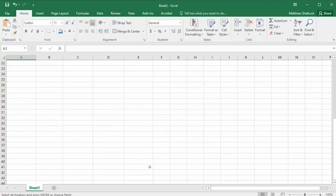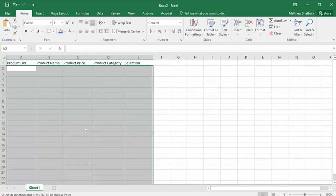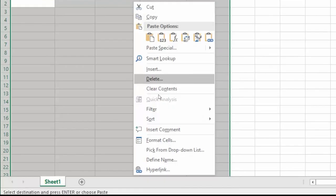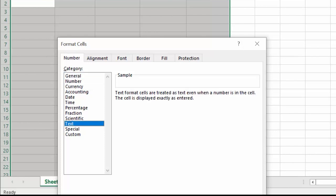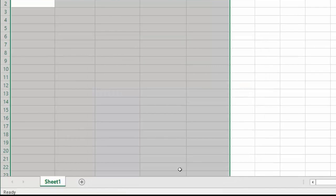Once your columns are created, you will need to select all the cells underneath these column titles and right-click to Format Cells. Under the Number tab, make sure the category is set to Text. Now you will be able to properly type in the product barcodes in column A.